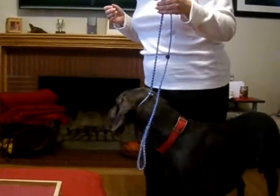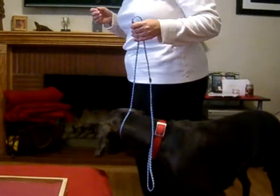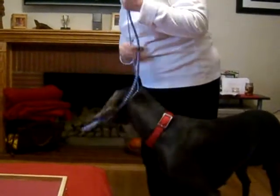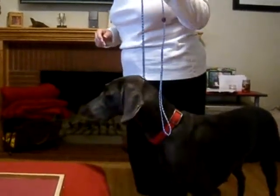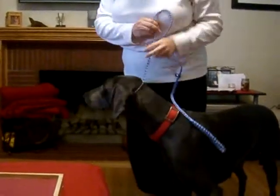So you'll just be walking like this. Eventually you're going to want this to be loose and they'll still be right at your side. If not, it's little corrections upwards, not back — upwards. Good luck.